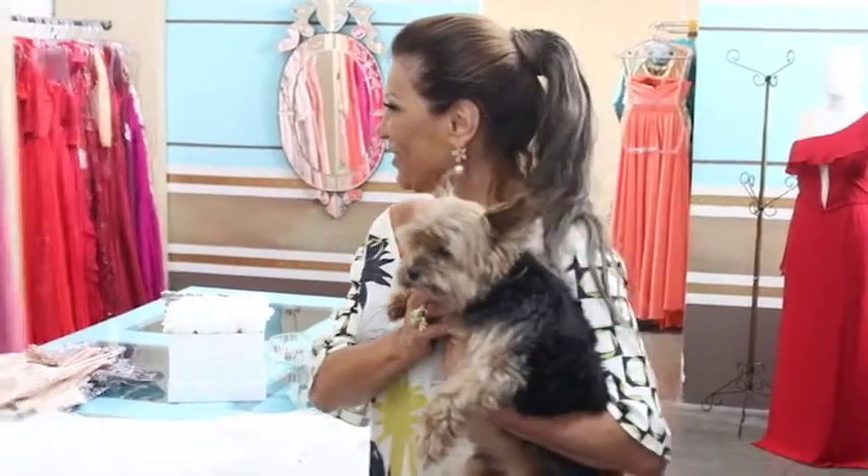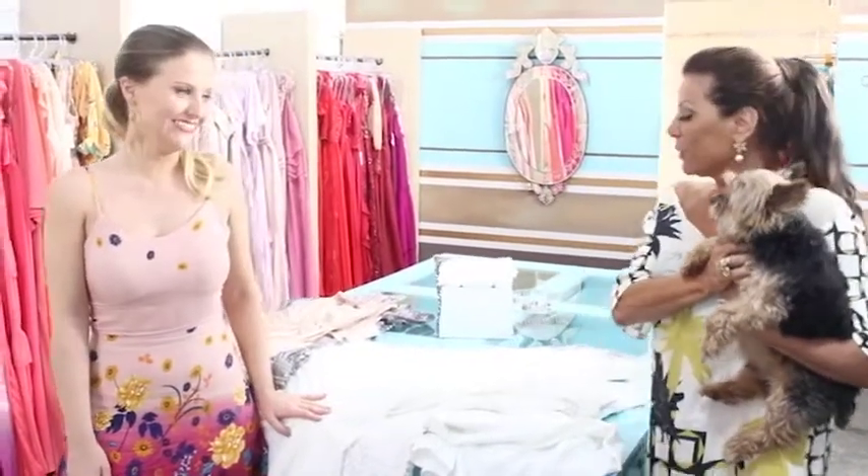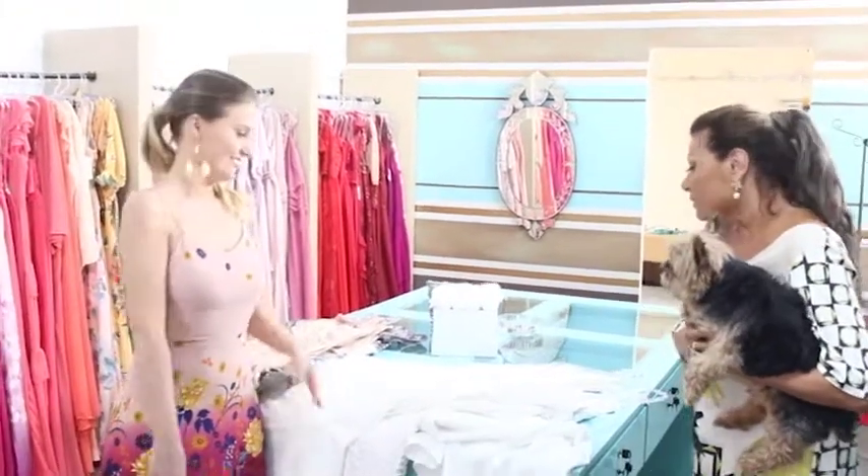Colin está aqui com a gente, a Antanieta, para desejar feliz ano novo e feliz Natal para todo mundo! Não podia deixar de participar da última gravação do ano. Me diz uma coisa, Cami, hoje vamos falar de ano novo? Sim, então vamos lá!